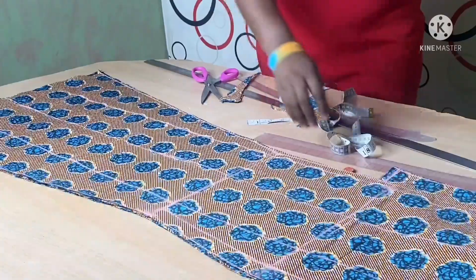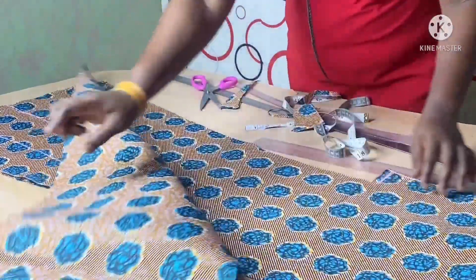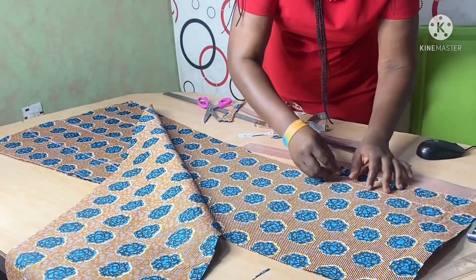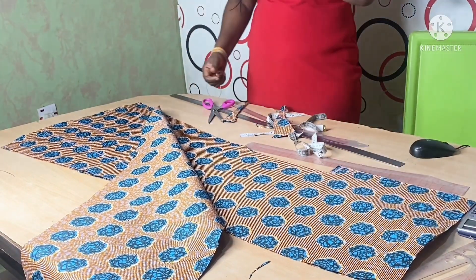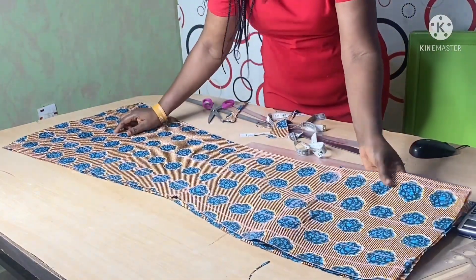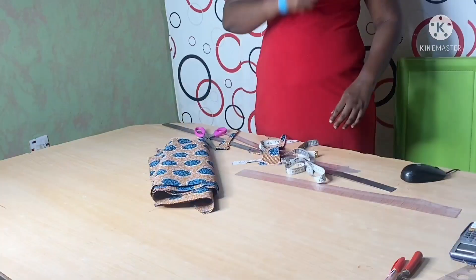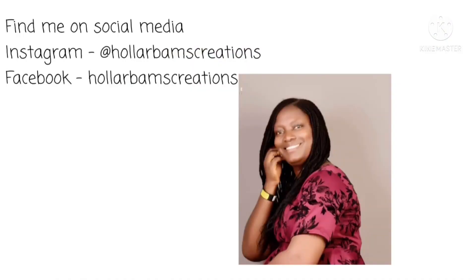For the front part, I'll join it with half an inch here at the zipper. I'll join it to the base and then proceed to join it to the upper part of my dress to make it a full gown. Watch out to see the final outcome of this dress.